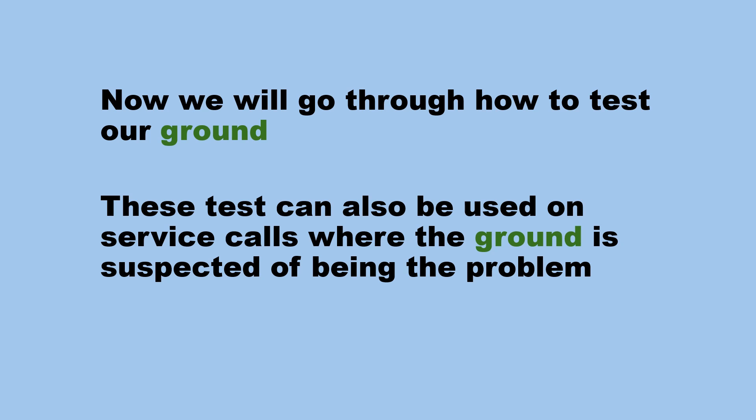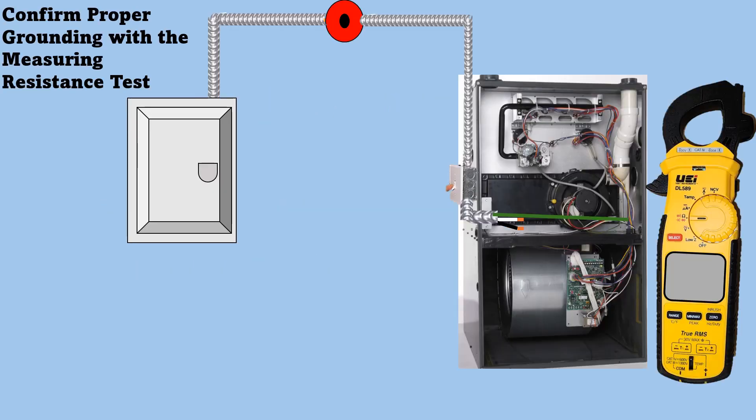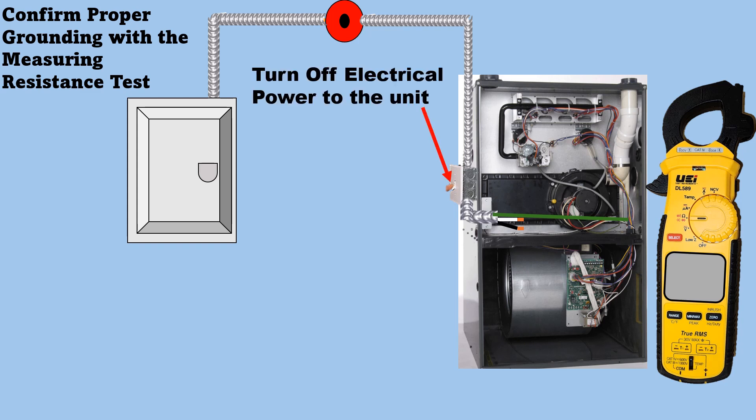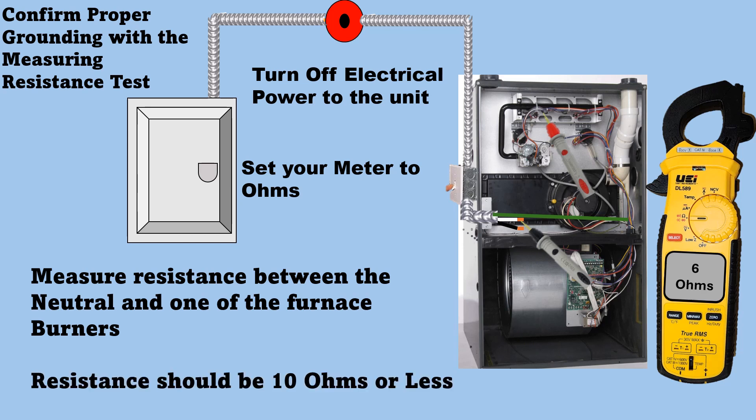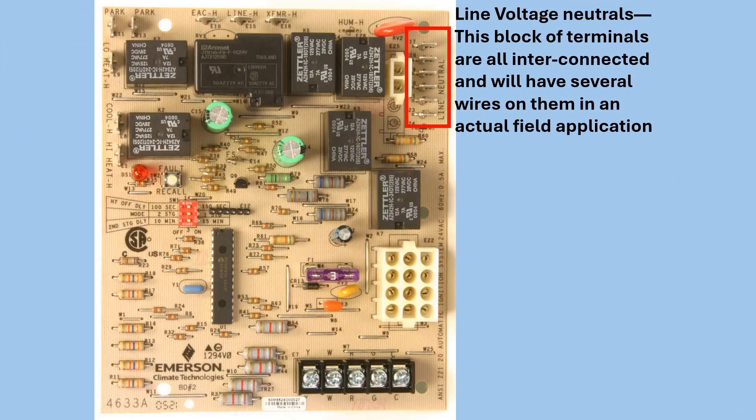Now we will go through how to test our ground. These tests can also be used on service calls where the ground is suspected of being the problem. To confirm proper grounding with a resistance test: turn off electrical power to the unit, set your meter to ohms, and measure resistance between the neutral and one of the furnace burners. Resistance should be 10 ohms or less.